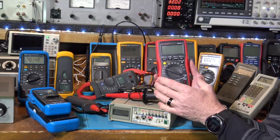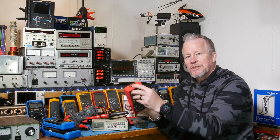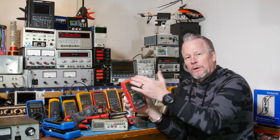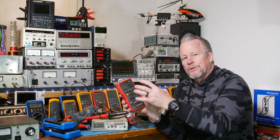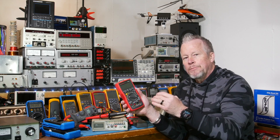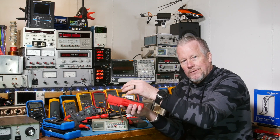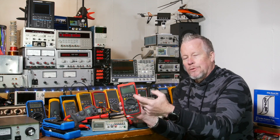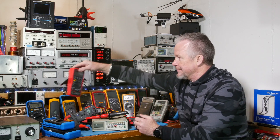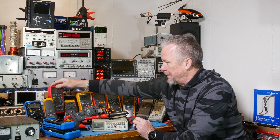This guy here — I've shown the insides — it kicks butt. It has a flashlight. Fluke won't put a flashlight on a meter because they probably think it's hokey, but if you're working in a furnace area where the lighting isn't great and you have to hold a flashlight in your mouth, what's wrong with adding a flashlight? This meter does a lot of cool stuff — it has a low-pass filter too. That's a good one for electricians.